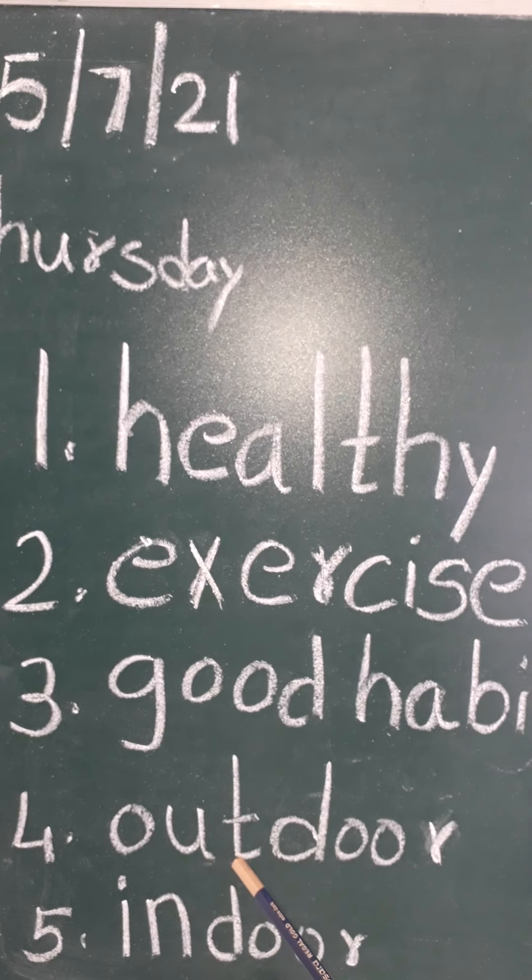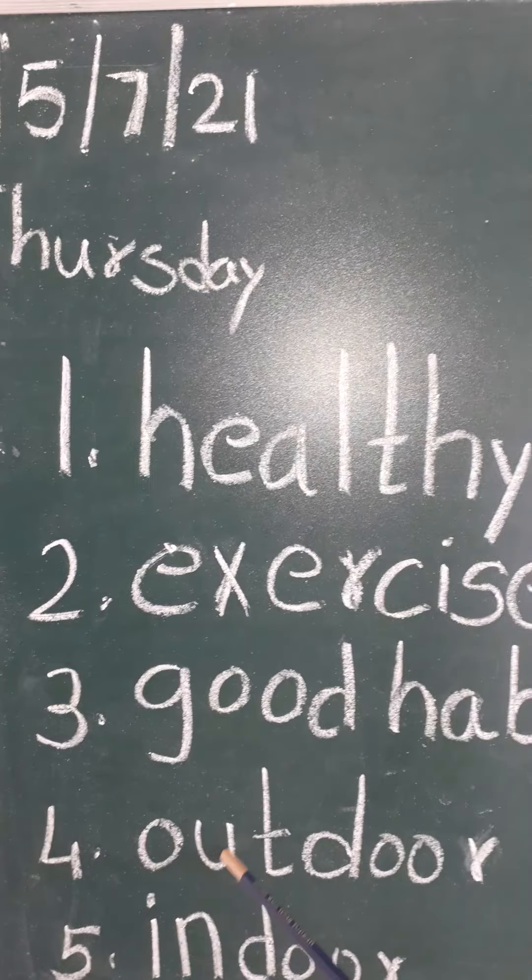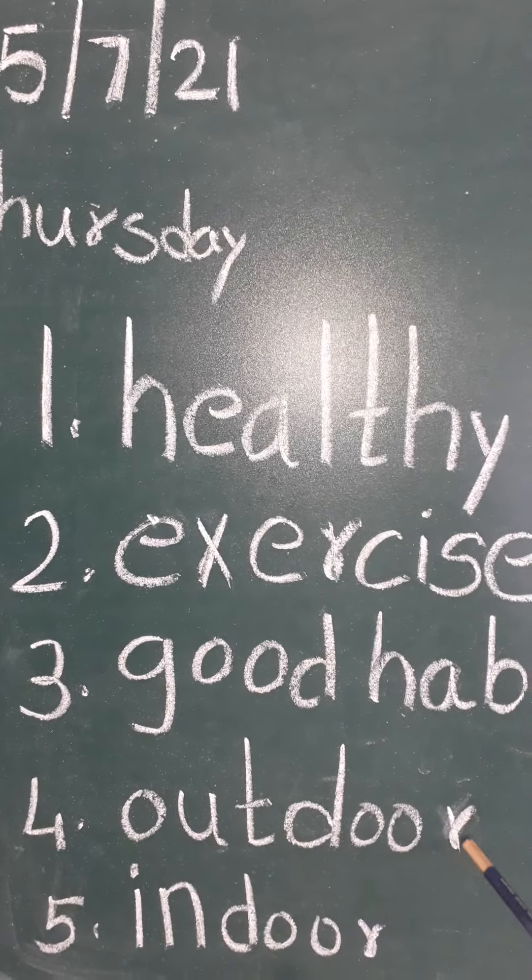O-U-T, out. D-O-O-R, door. Outdoor. O-U-T, out. D-O-O-R, door. Outdoor.